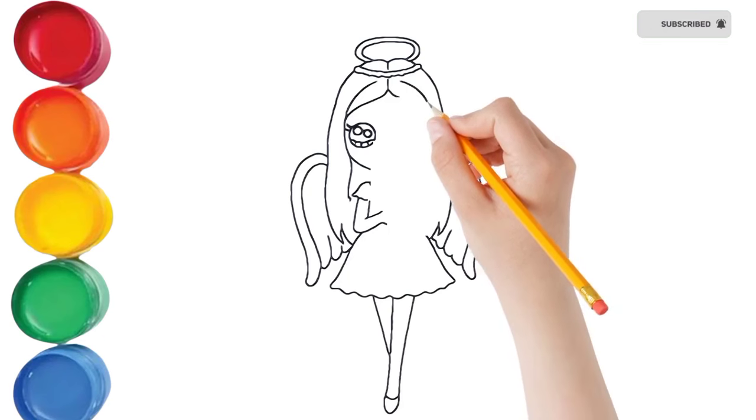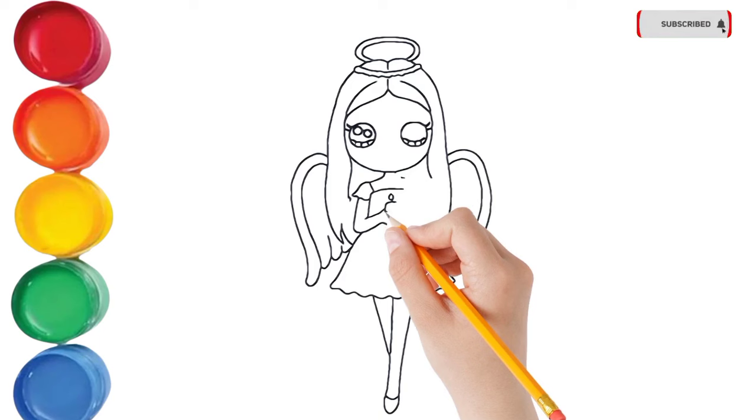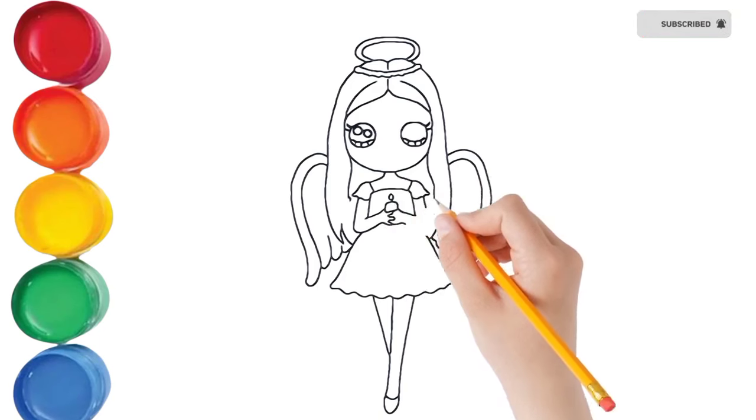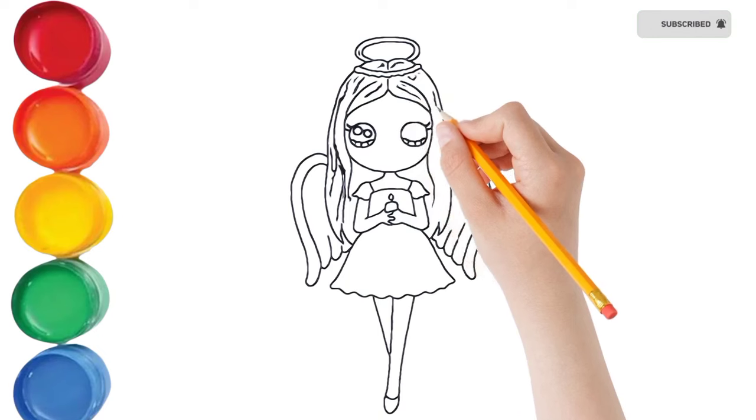Hickory dickory dock, the bird looked at the clock. The clock struck two, the way she flew. Hickory dickory dock, tick tock, tick tock.